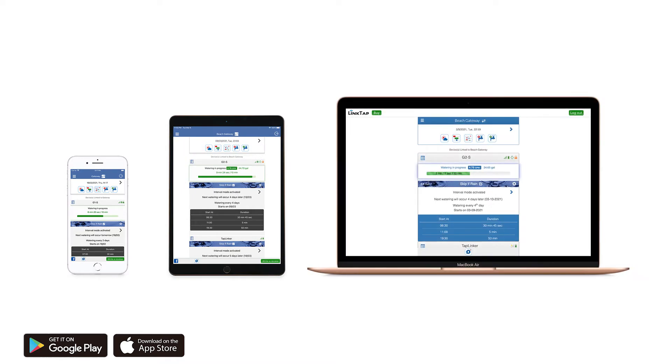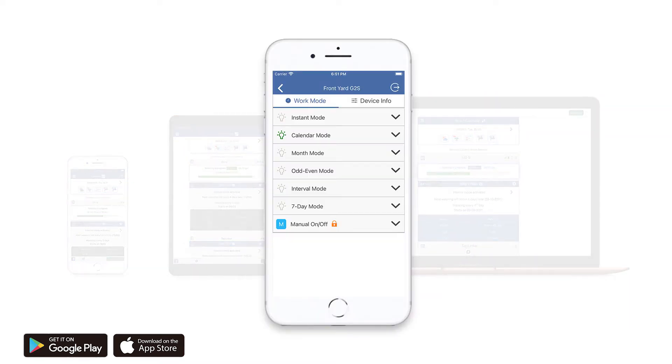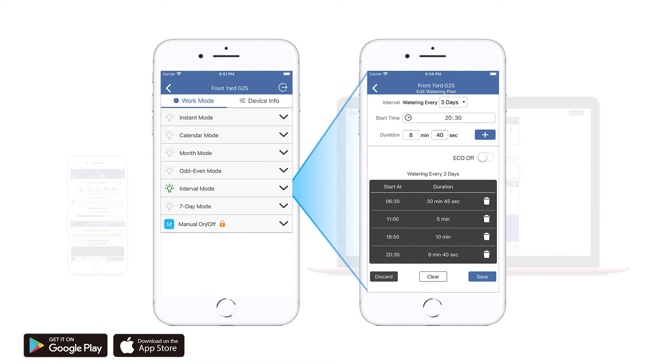Through a powerful and user-friendly mobile or web app, users have a number of watering options — from immediate starts and stops to setting specific dates, times, and duration for watering. With the ability to set up to 100 watering cycles per day, from three seconds to 24 hours per cycle duration, the G2S can meet any watering requirements.